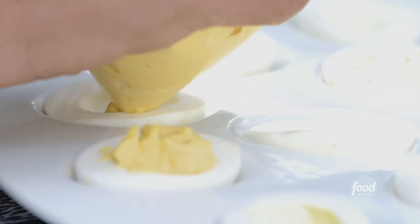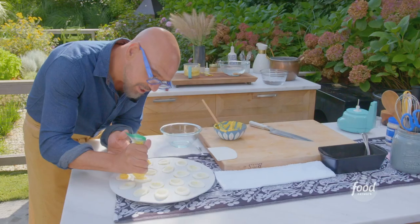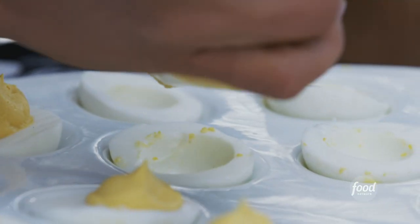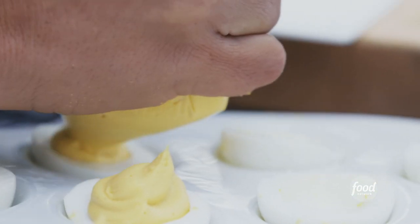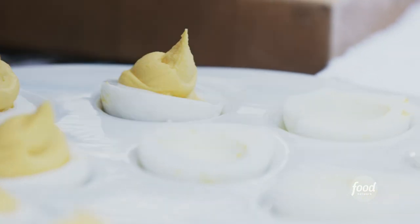And then we just pipe it in — oh, that's nice. It's just easier. I feel like you take the extra 10–15 seconds to load the bag, and then piping your deviled eggs just becomes so much more efficient. They look a little bit more elegant.